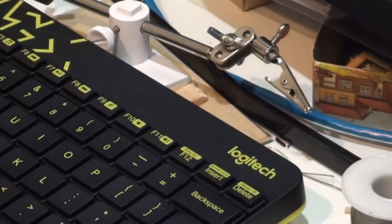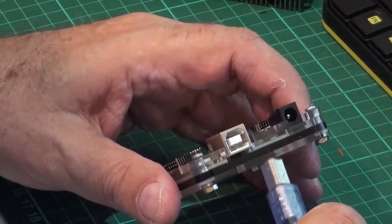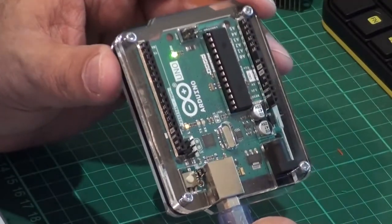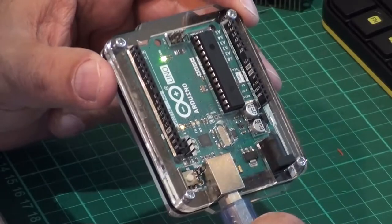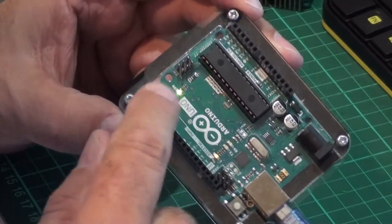If you want it to work, you must use the genuine ones — you will not have any problems. Here we go — USB. We connect it to the Arduino, and you can hear the computer do its stuff. I have connected the Arduino, and as you can see, we have got some lights on there.